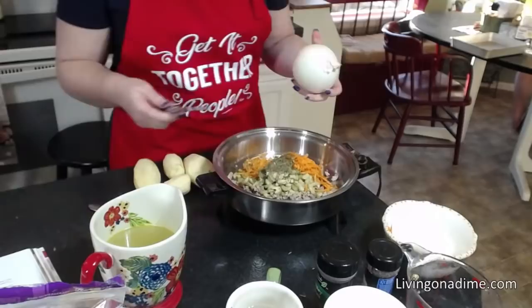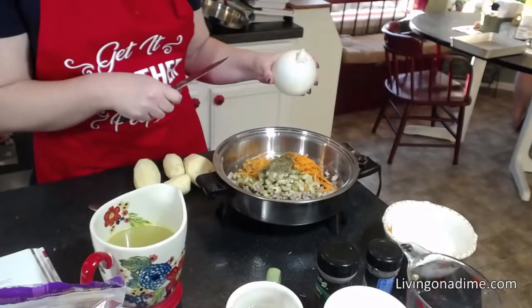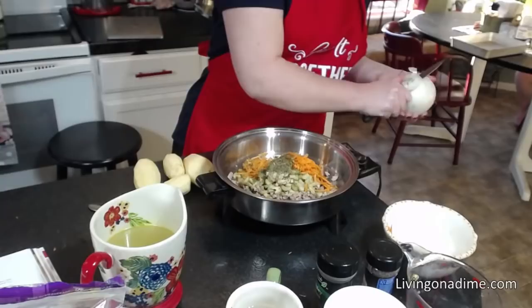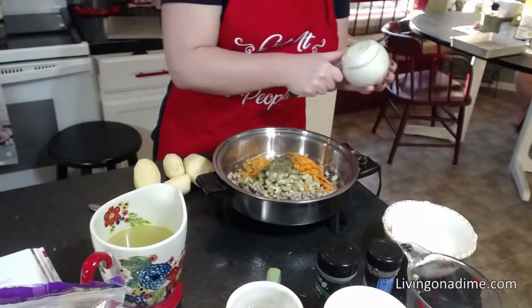This recipe is fairly quick — it takes about 20 to 25 minutes if you're browning your hamburger. I'm not, so probably cut five minutes off for me.